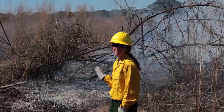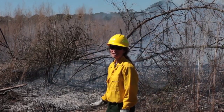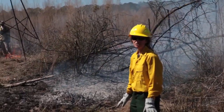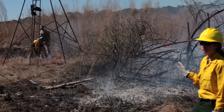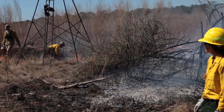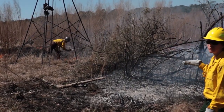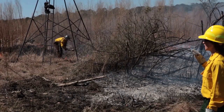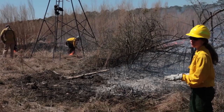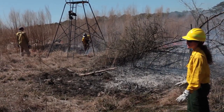Here we have a deer stand on site. This property has a hunting lease, so oftentimes you'll find that deer stands may be on site. You want to be sure to avoid damaging them at all. Right now they're just using the shovel to help put the fire out from around the bottom of the deer stand. You can go around the outside of the stand to make sure that the flames don't get too high and then move on with your line from there. We're just trying to keep the flames at a very low level and have the flames avoiding touching the stand at all.